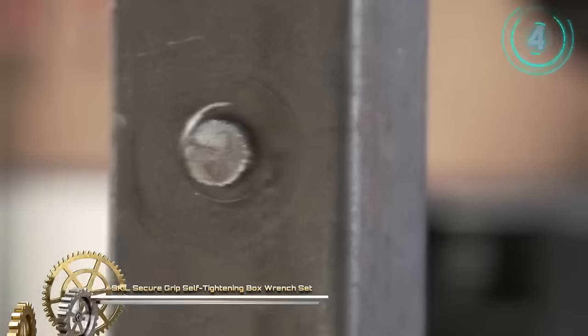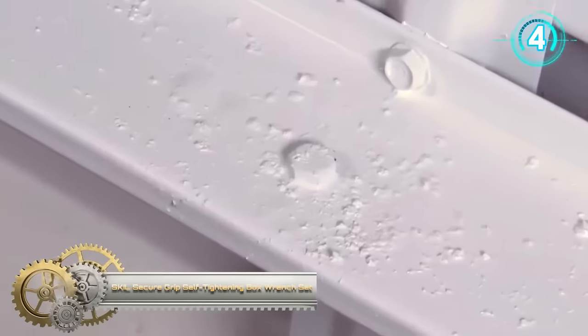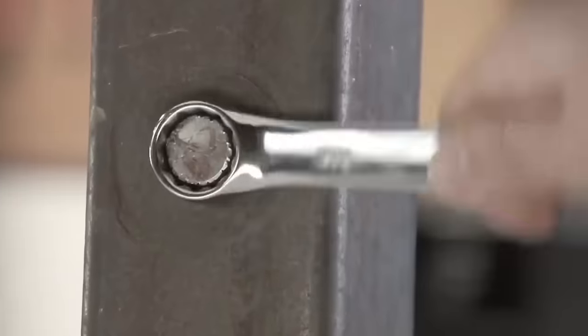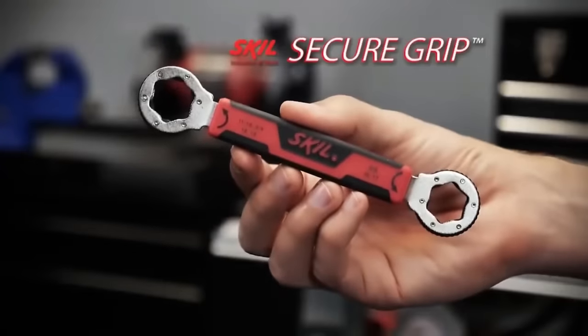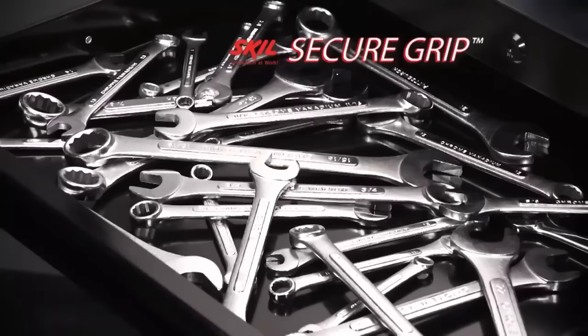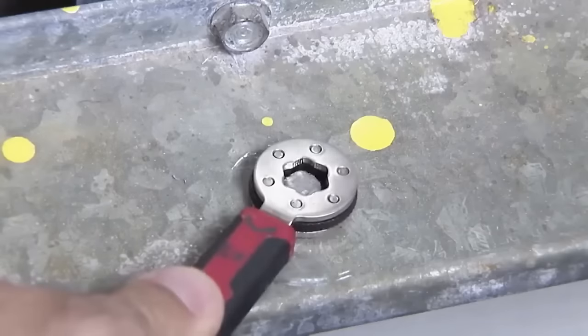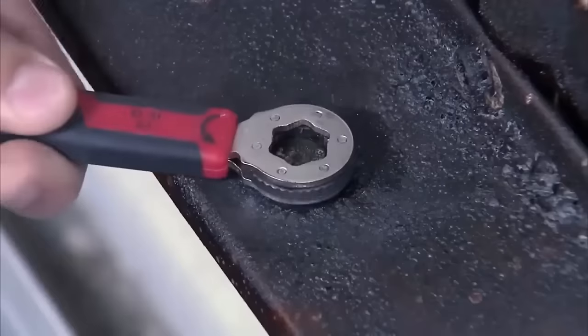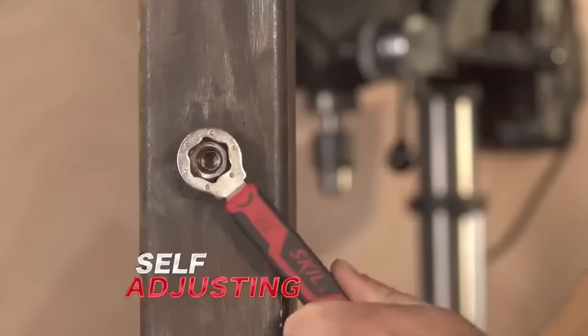The Scale Secure Grip self-tightening box wrench set is a versatile and reliable tool designed to tackle various fasteners, including 6-point, 12-point, square, spline, torx and rounded bolt heads. Its unique self-tightening mechanism ensures a secure grip without slipping, making it particularly useful in tight spaces or with challenging fasteners.